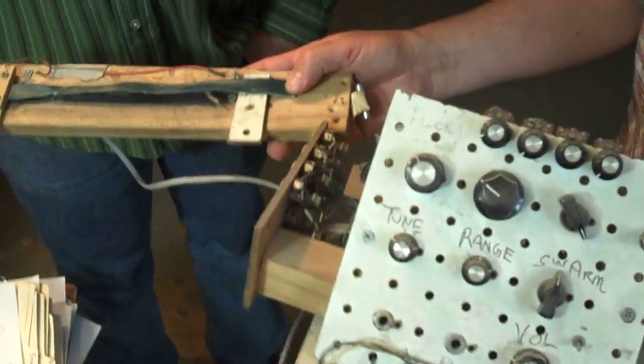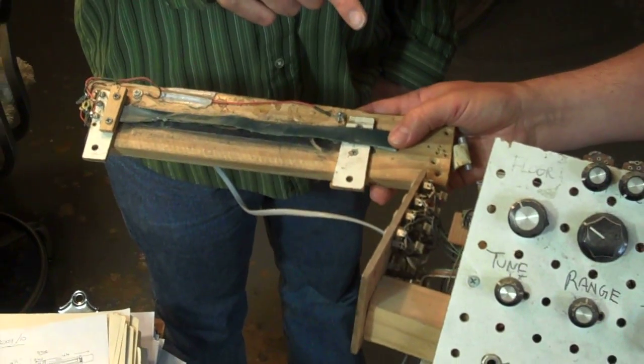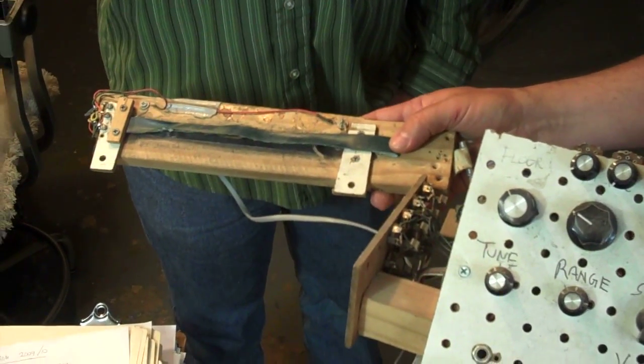This is the super messed up early prototype. This was like my first and last performance art soldering experience. I was getting it ready for a show that we were playing at Pierogi back in the spring of 2004, and I wasn't quite done with it. I really wanted to play it in the show, so I didn't have time to finish soldering everything up, so I just showed up at the show with a soldering iron and spent the first 20 minutes finishing it in front of the crowd. And then it was finally done and it worked, and that was a very satisfying experience.